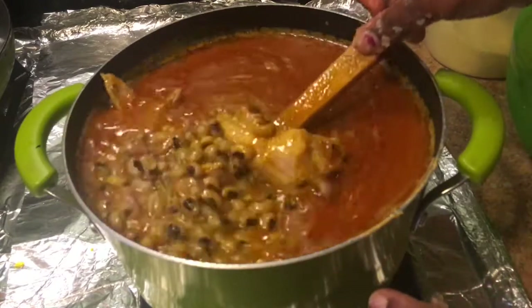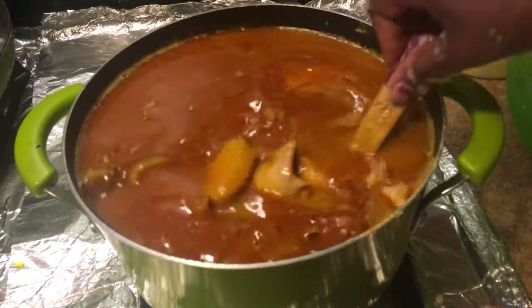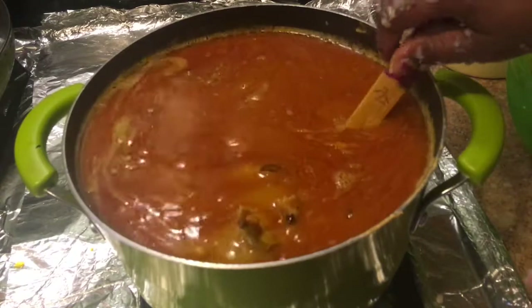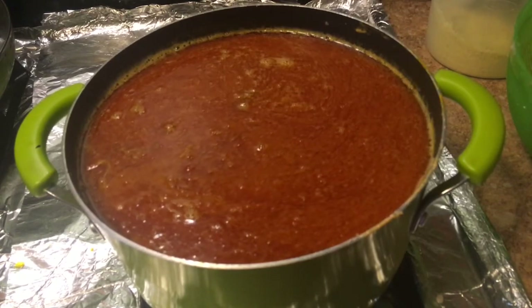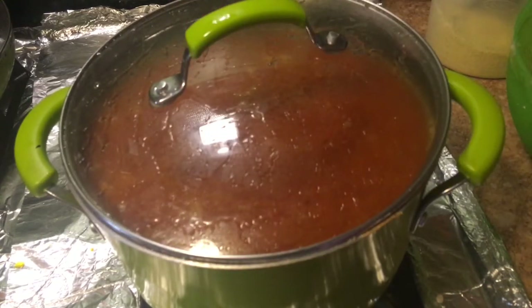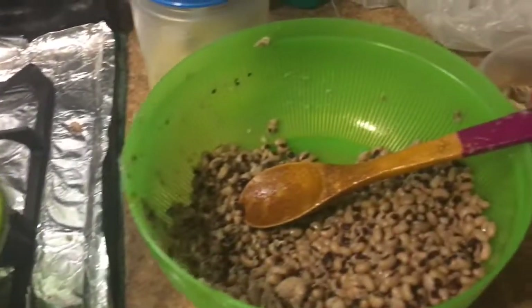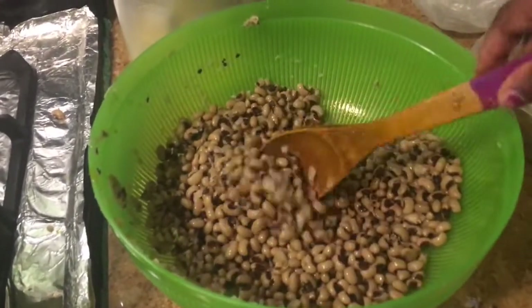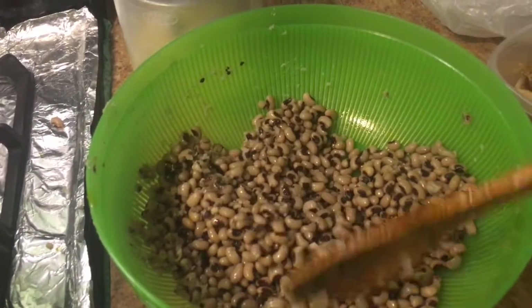I'm going to let this water and beans simmer down a little bit. I have a little bit of beans left — I'll add them later once the water goes down. I'll come back and show you if I need to add more of the remaining beans or not.